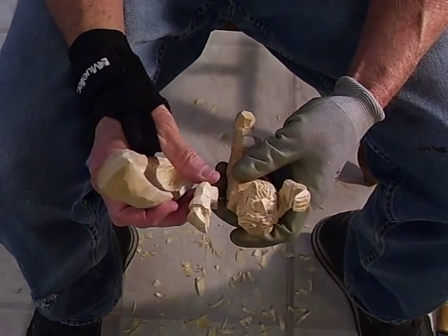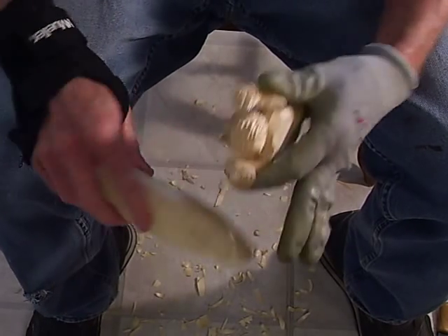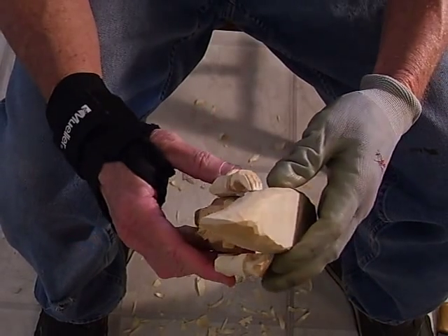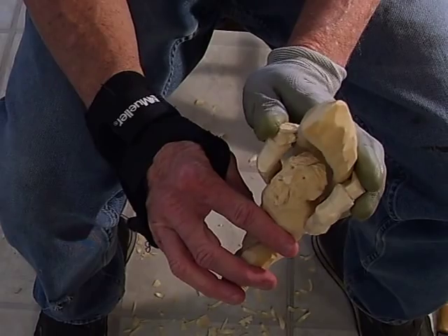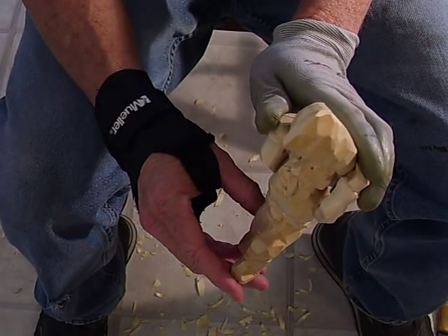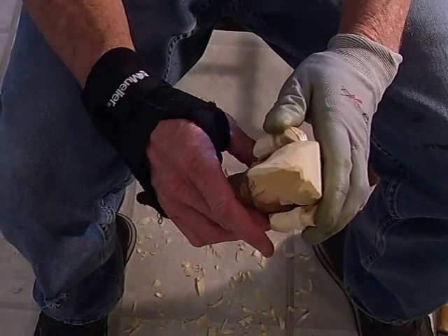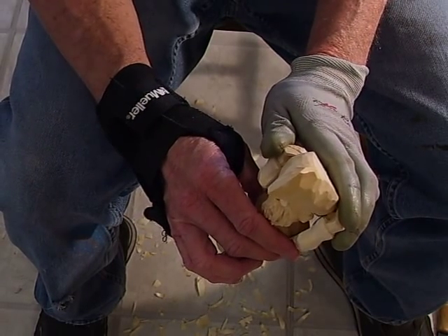Let's look at something here. We've got the canoe almost finished and now we're going to take our figure here. Let me show you how this is going to work. I'm going to fit it like that — the boat is going to fit, kind of similar like that. You see how it fits in there good? He's going to be carrying it like that.